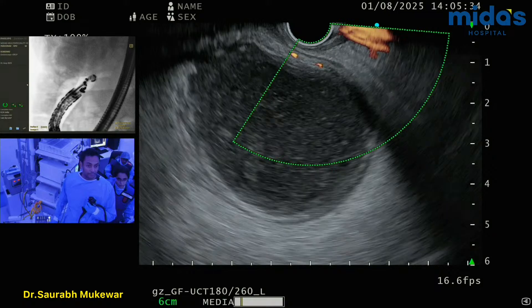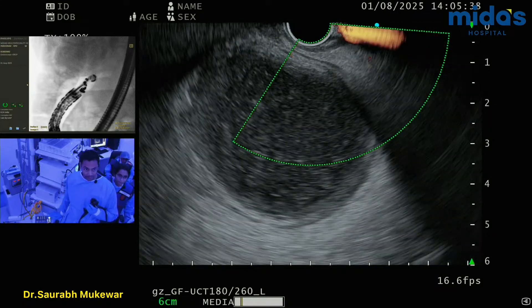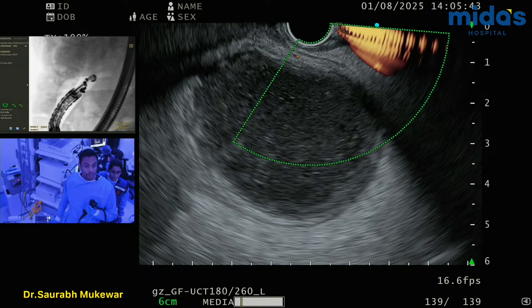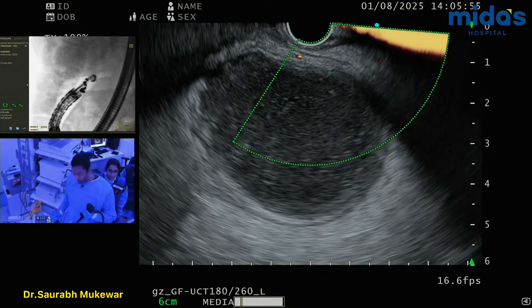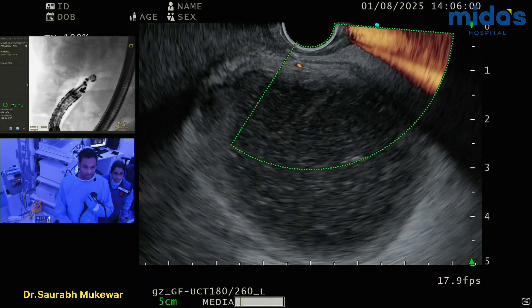Sir, how much distance do you need from the gastric wall? About one centimeter, right? Because the Axios is one centimeter in length. So let's see — this is the gastric wall, and this one here is the gallbladder wall. It's about 6.7mm. So it's not a lot, less than one centimeter. That's the second consideration.